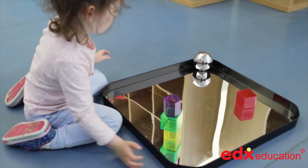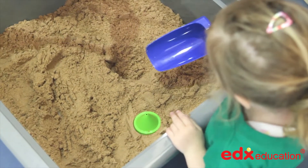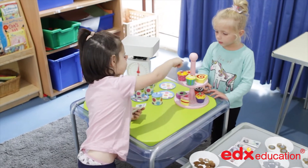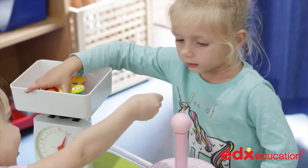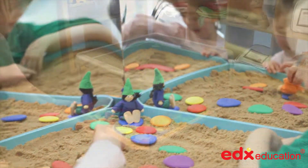The trays and lids are all made from tough plastic and are ideal for all kinds of uses, including with sand and water. The lids can be used to form a tabletop counter for role play or to create a shop, or when turned over they can be used as an arena for focused small world play.